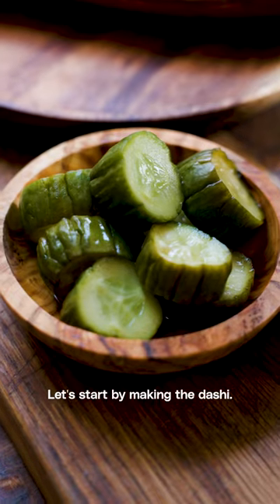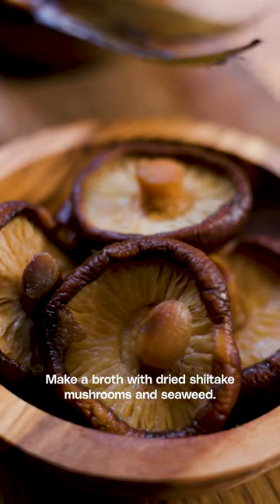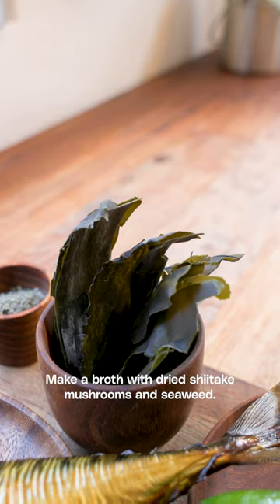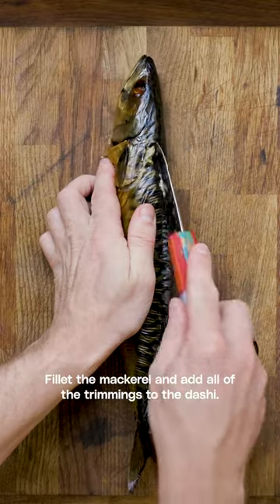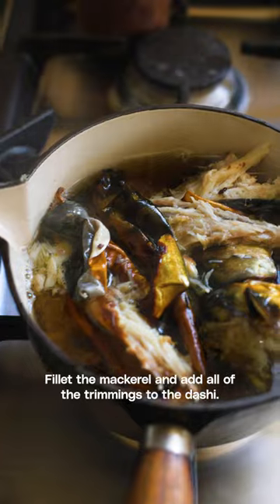Let's start by making the dashi. Make a broth with dried shiitake mushrooms and seaweed. Fillet the mackerel and add all of the trimmings to the dashi.